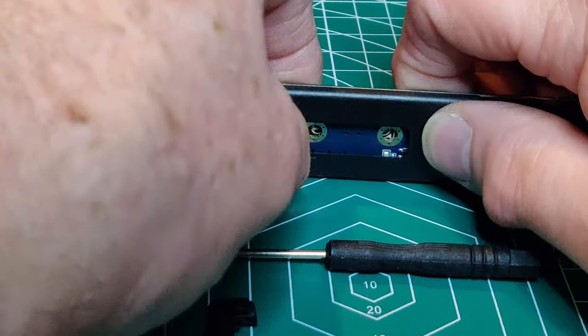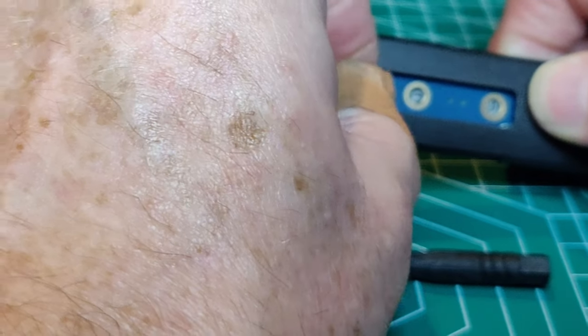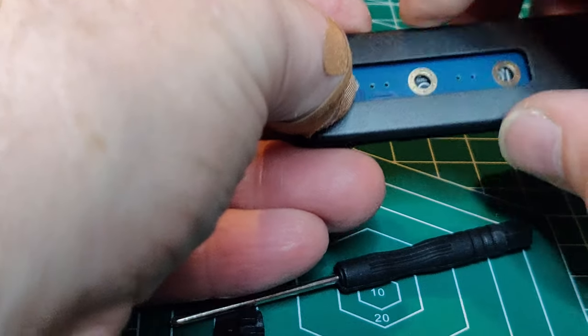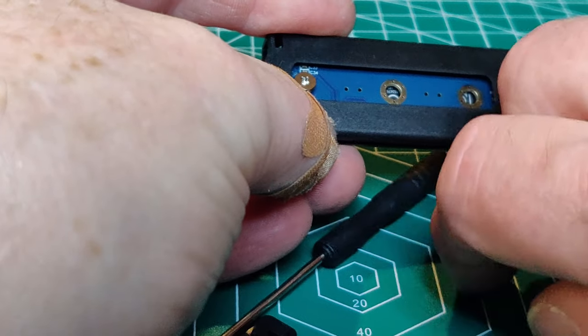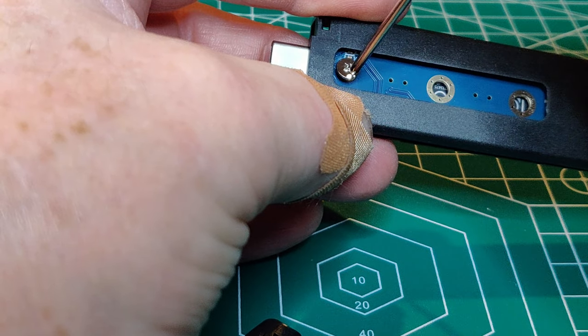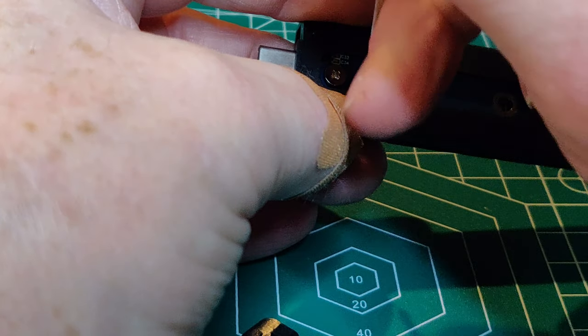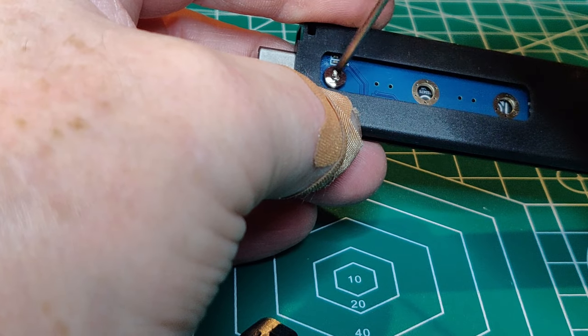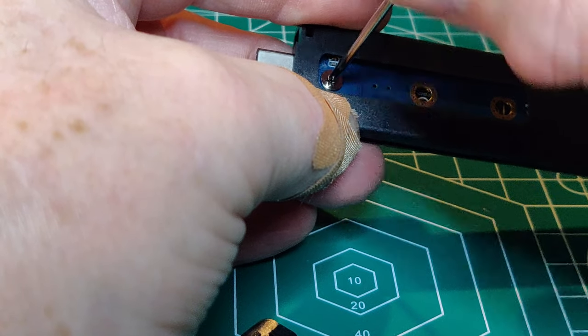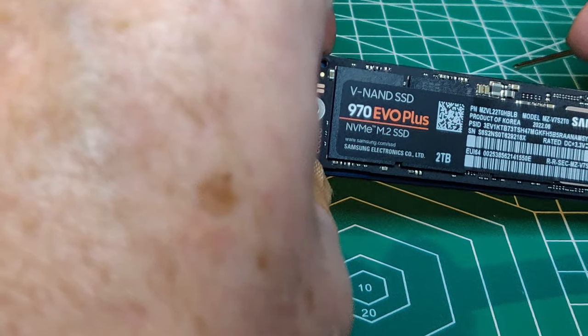Push it down against the board. Hold the assembly, turn it over, and place the screw into the hole. With the included screwdriver, attach the screw to the grommet. That will hold your SSD in place.